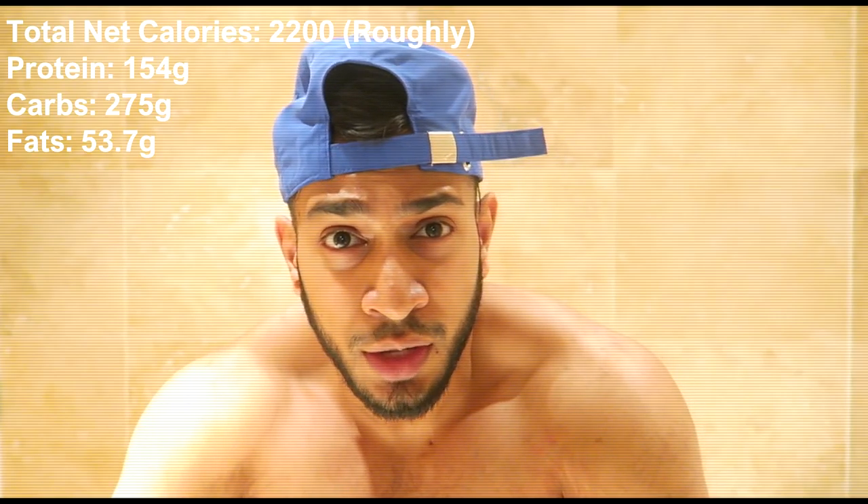Just dried off after a nice shower. I'm still cutting, still trying to lose weight. I'm gonna put the daily total net calories up on screen. I also had three more dates afterwards and a protein smoothie with fruits and skim milk. You guys have a rough idea of what I had today, and you saw the training session in the shed. See you in the next video — make sure you like, comment, share, and subscribe. Peace!